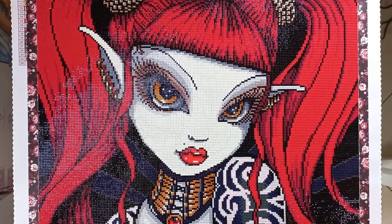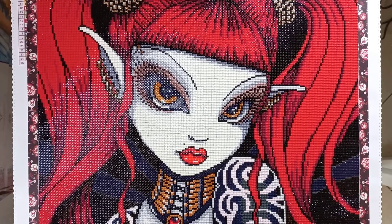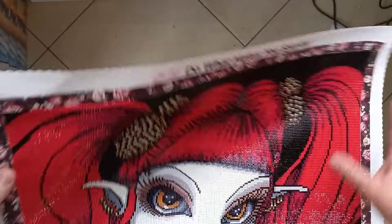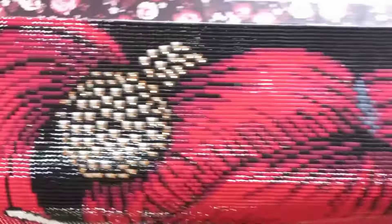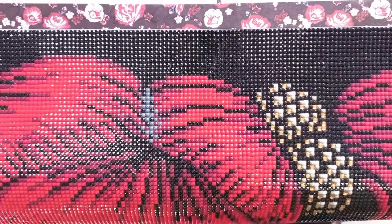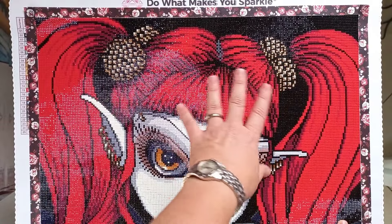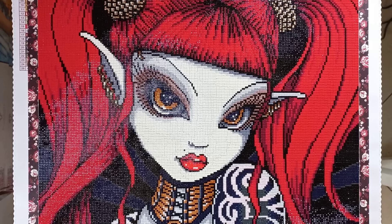I don't tend to bling up my canvases — I don't really enjoy swapping drills out for crystals, ABs, or fairy dust diamonds — but I did do that in this kit. In her hair here, these are her bobbles or hair bands, and I swapped out certain colors and put crystals there. The brownie bronze color you're seeing is in fact a crystal, and I did it here as well. It's not coming out so well on camera, but you can see there is extra sparkle up there. That was the only change I made — very unusual for me. Isn't she just so gorgeous? That is canvas number three.